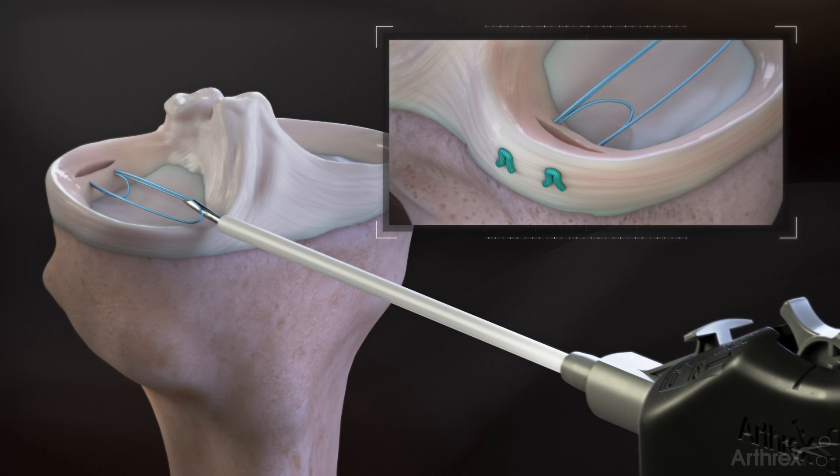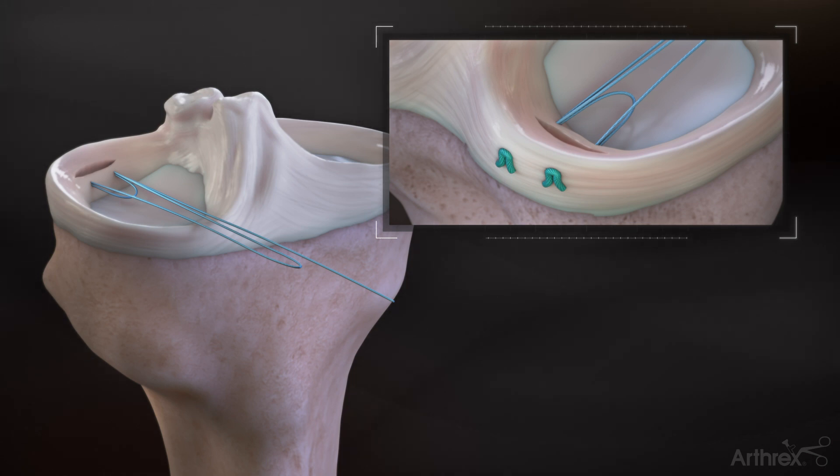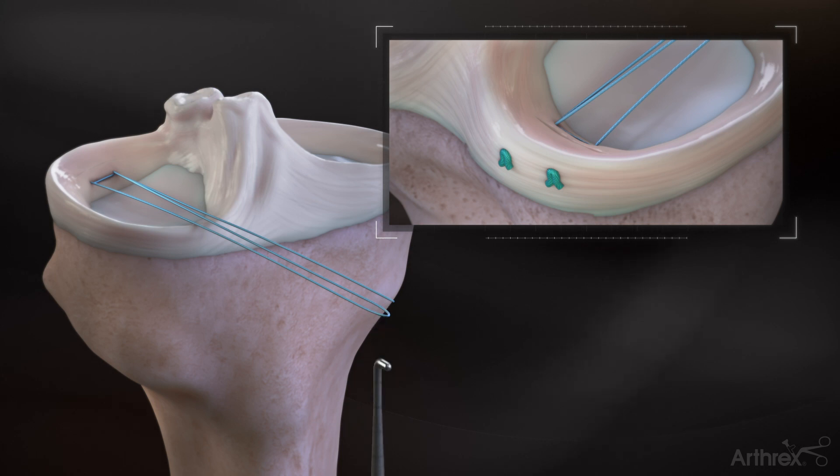Upon removing the device from the joint, a suture loop and a loose end of suture will be outside of the portal. Identify the suture loop. Use a probe or similar device to pull the loop suture to compress the suture anchors.